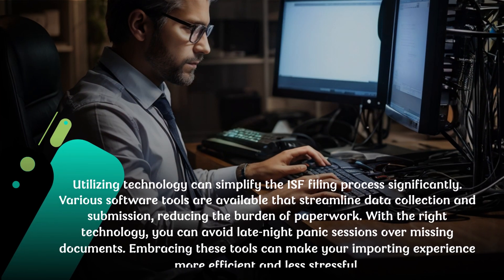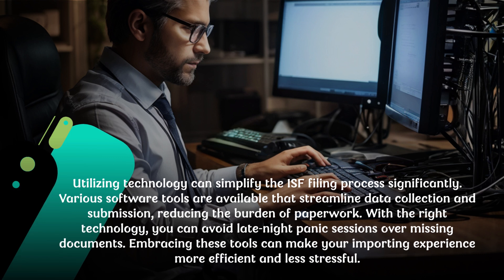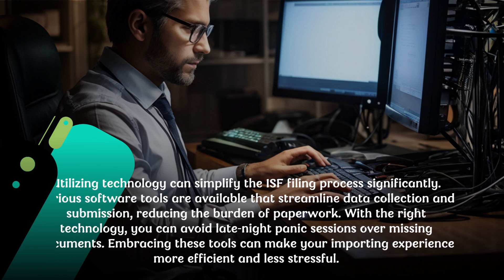Utilizing technology can simplify the ISF filing process significantly. Various software tools are available that streamline data collection and submission, reducing the burden of paperwork. With the right technology, you can avoid last-minute panic sessions over missing documents. Embracing these tools can make your importing experience more efficient and less stressful.